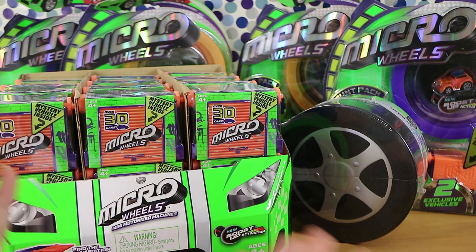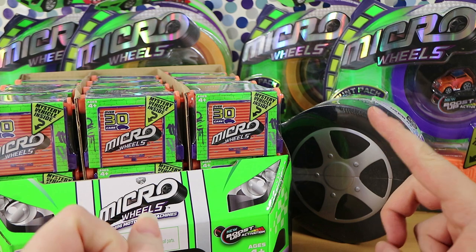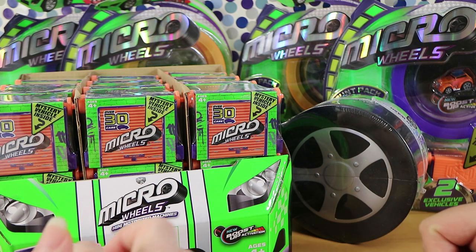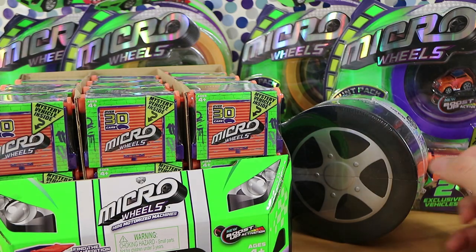We want to thank Head Start for giving these to us to open and review for you all. I can't wait to wind these up and lose them off the table. They are pretty quick actually. We should probably jump in, we have heaps to get through.